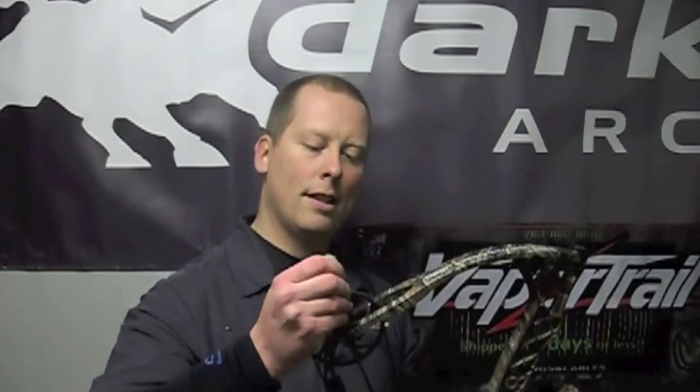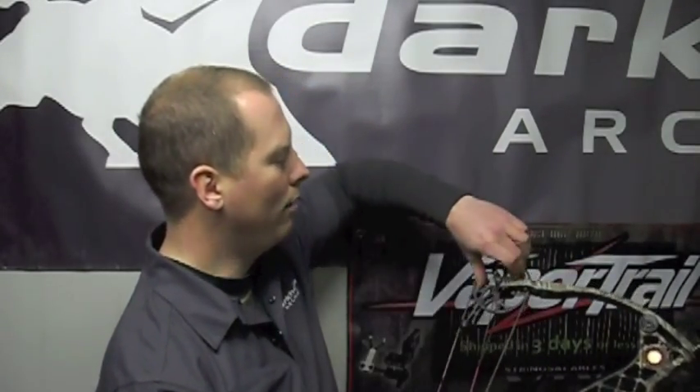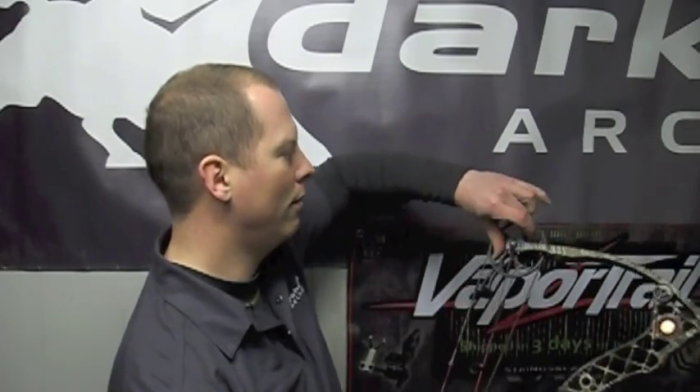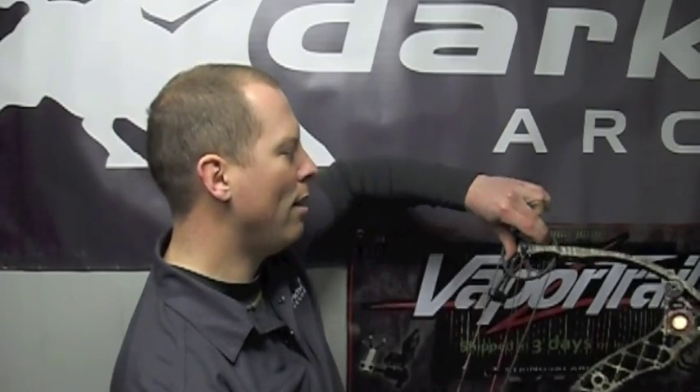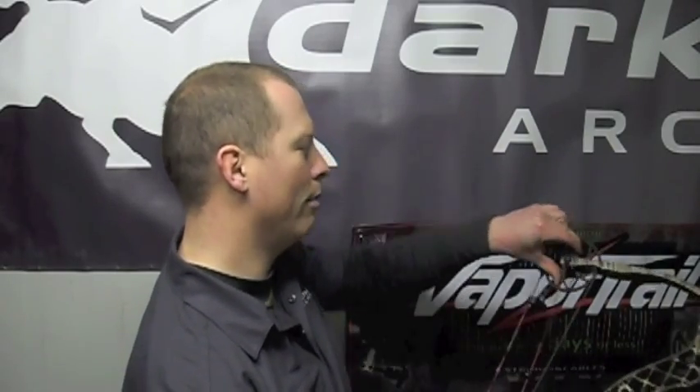We're going to put a little bit on here. We've already treated the string, so we're in good shape there. Let it soak in a little bit and see if we can give this string a spin. And there you go. So this is a 70-pound bow — for me to be able to do this, it tells you right there that these guys knew what they were doing when it came to creating lubricants that work with modern bows, protect your strings, make them last, and keep everything else working on your bow as well.